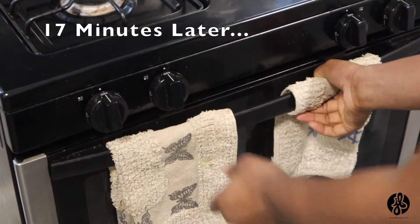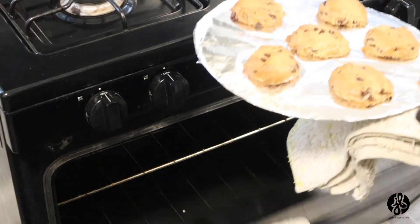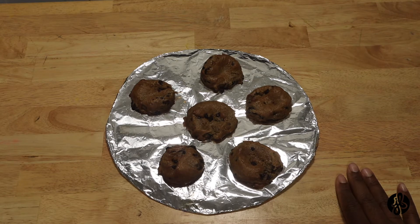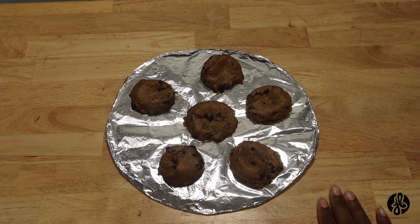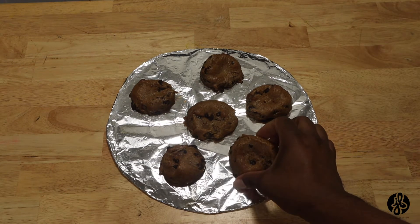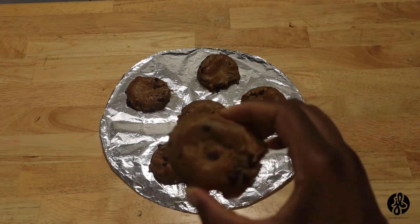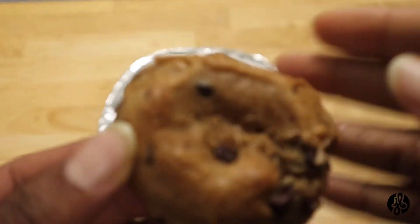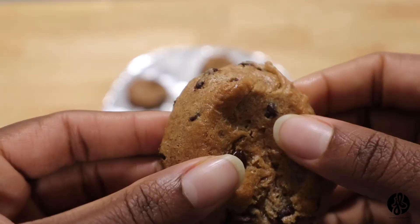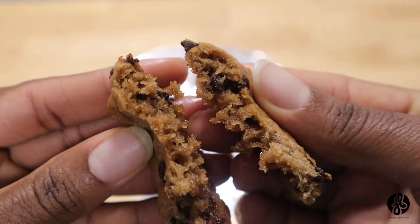Okay, I believe my cookies are done — let me go check. Okay, this is how they turned out. The cookies are done; I left them in the oven for a good 17 minutes. I did check up on them and felt like they were still kind of gooey, but right now they look ready. They kind of spread and then puffed up. I pulled one out — that's a cookie, looks kind of delicious. It's pretty much done. Let me open it so you can see what it looks like on the inside.